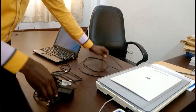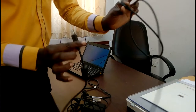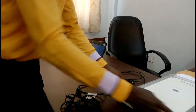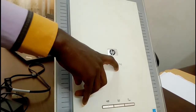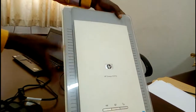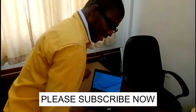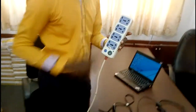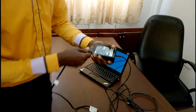You also need a USB interface cable. You need a scanner — this one is an HP ScanJet G2710. You need a scanner and you also need a laptop. The last thing, which is very important, is you need a power source.